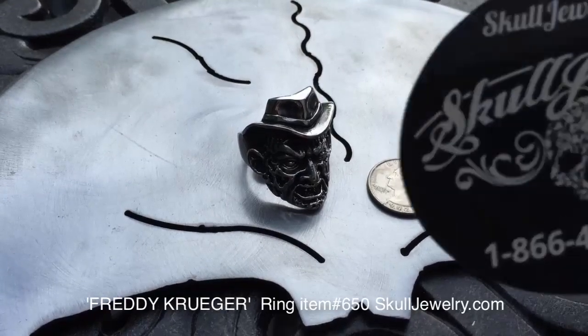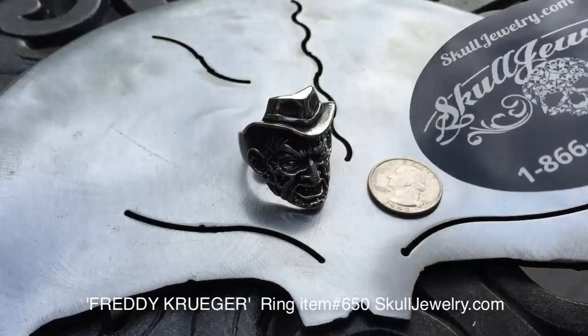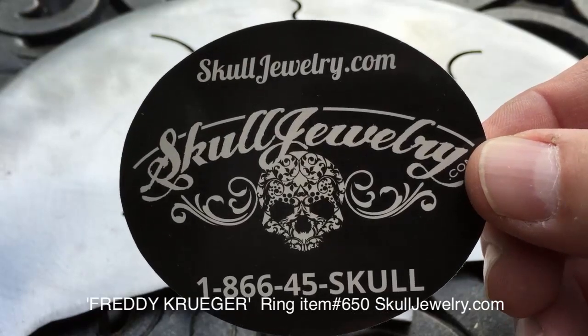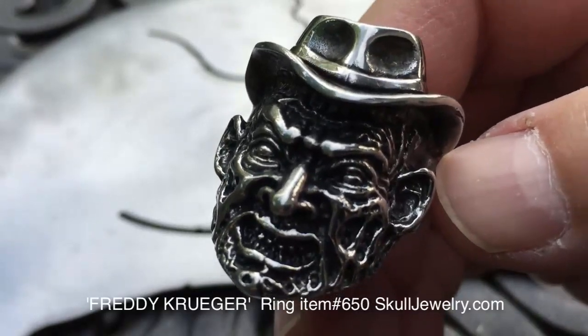Go to SkullJewelry.com. It's item number 650, where you can do a keyword search for Freddy or Krueger, Nightmare on Elm Street — a lot of various keywords. Again, SkullJewelry.com. The brand new Freddy Krueger ring. Have a great day.